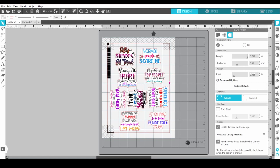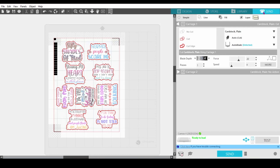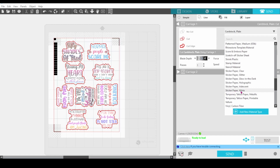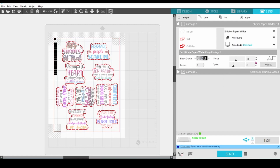Now when you're doing a typical print and cut, at this point you would go up to File and Print. But since we are doing the barcode print and cut, we want to go to the Send panel now. I'm going to check that all of my cut lines are lit and I am going to set my material. I'm going to go with sticker paper white and I'm going to lower the force just a little bit. Sometimes when I cut sticker paper on this machine it cuts just a little bit too deep and it makes the stickers hard to peel off, so lowering the force will cut just a little bit less.